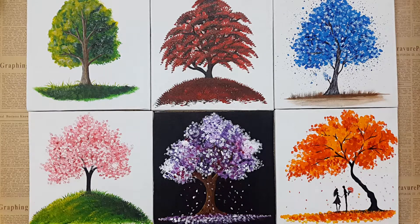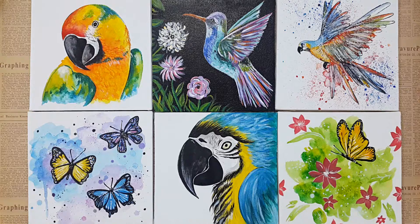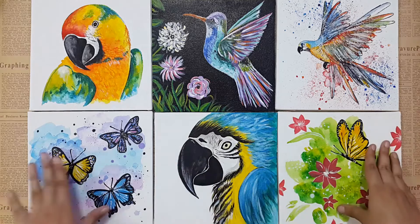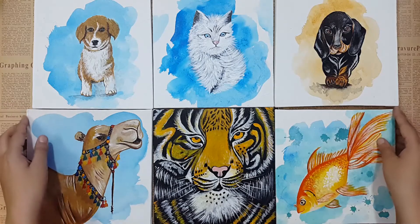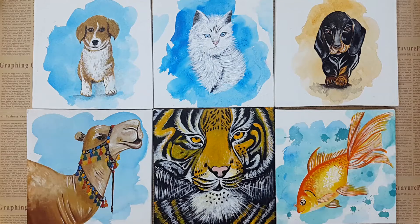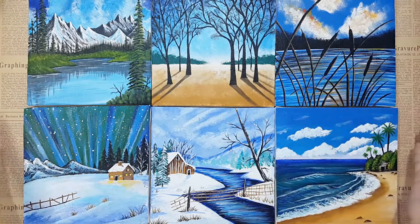Here you guys will learn to draw trees and different birds — parrots, butterflies, and things like that. We'll also tell you about the different techniques of acrylic painting which you can see in these paintings and their backgrounds. You'll also learn to paint different animals like dogs, cats, lions, fishes, and camels.